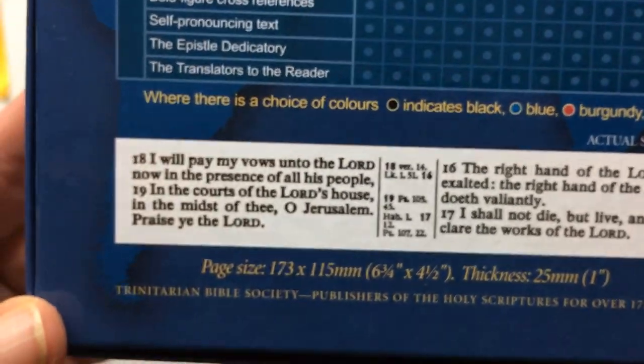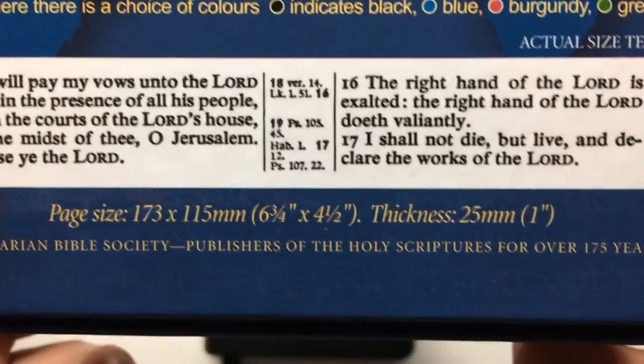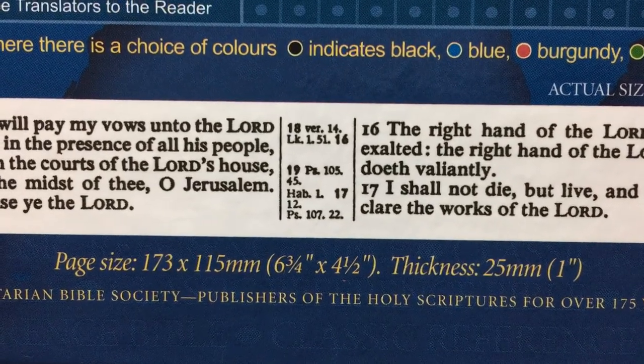That is the size of the font, which is an 8-point font, and also the size of the Bible is right there as well.